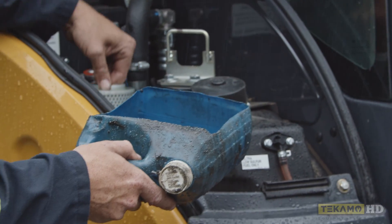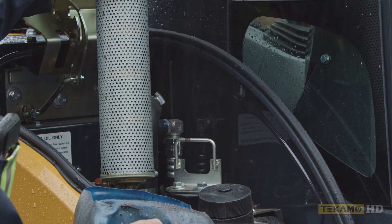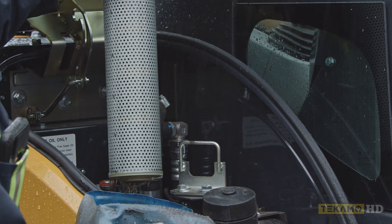The oil filter just lifts up and pulls out. I let some of the oil drain a little bit and then I put my catch can underneath it so we're not spilling oil anywhere.